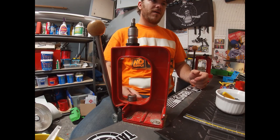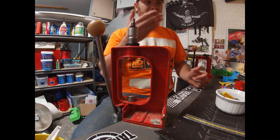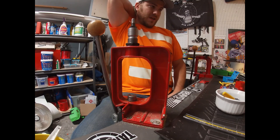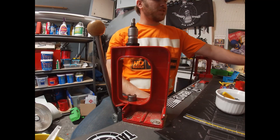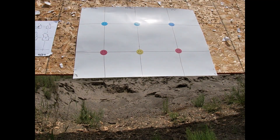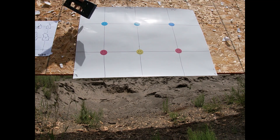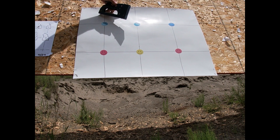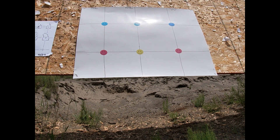I'm going to go ahead and load the rest of these up. I'm actually going to set the camera right next to the target so we can see the impact and see which ones are hitting where. I don't have a second camera yet, so I won't have footage of me shooting. All right, let's finish loading and we'll see you at the range. Set up at 100 yards — we're going to shoot three spots, three shots each: Accurate 5744 at 18 grains, 18.2 grains, and X-Terminator at 24.2 grains.